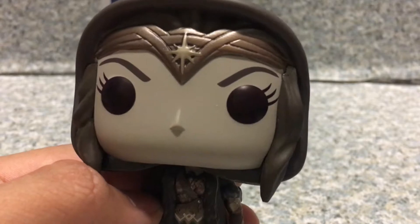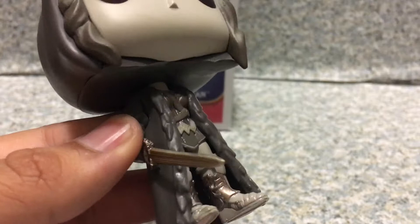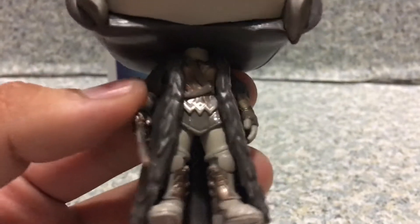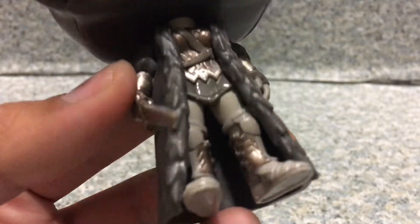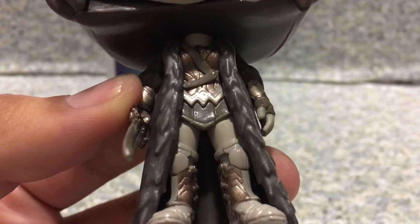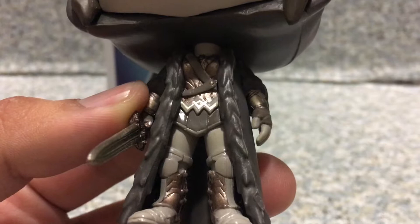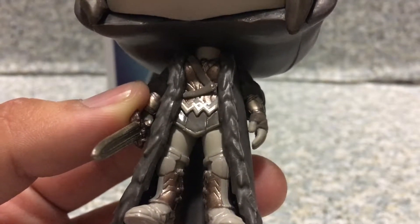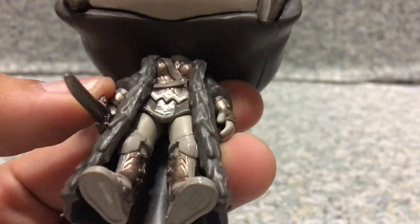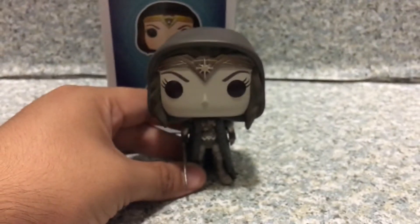The tiara looks really good. The fur coat looks really great — the outfit looks really nice. I think the straps are for holding her lasso whip and her sword. The boots are really nice and the gauntlets look really great. Overall, I'd say it's a pretty nice Pop.